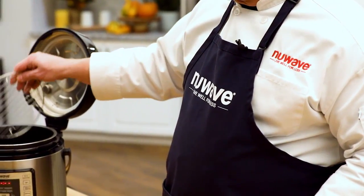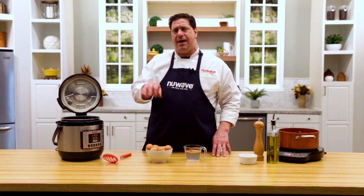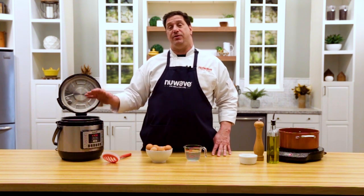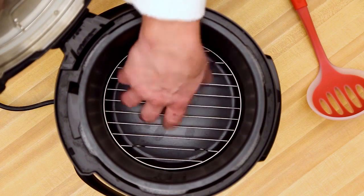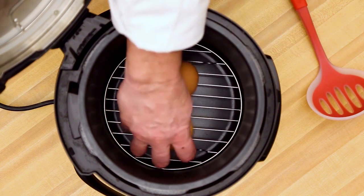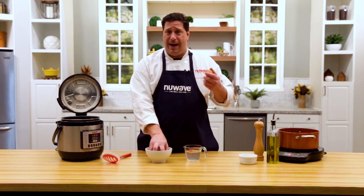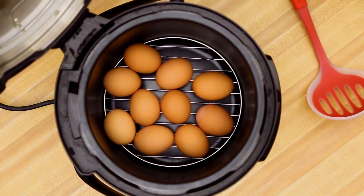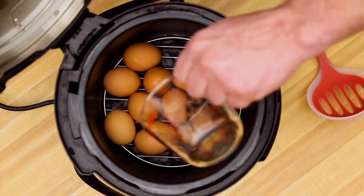We're going to start with our rack — just put it in the bottom. Something you need to know: the eggs do not have to lay flat, at least not in the Nutri-Pot. In the six quart I've gotten up to 32 eggs and made hard-boiled eggs beautifully. I just lay them in, try not to break them when they're raw. The eggs are cold, the pot is cold, my house is cold, everything is cold. Then one cup of water goes right in.